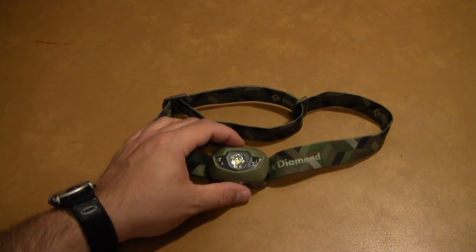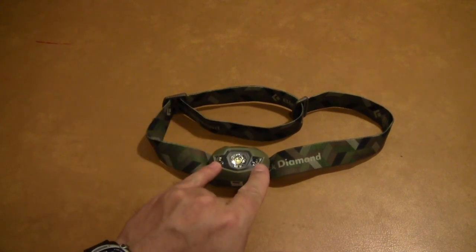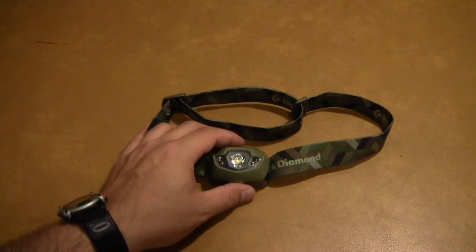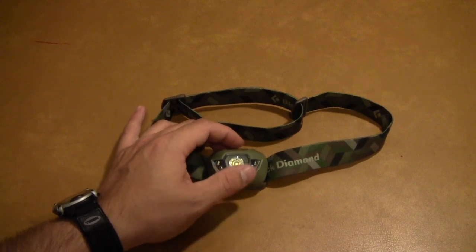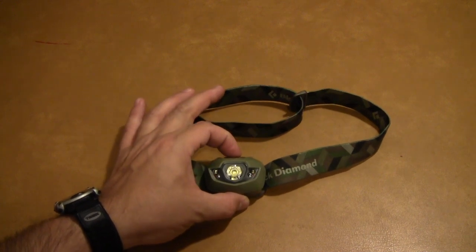Now, the red mode: these two LEDs are supposed to turn on red, which will preserve your night vision if you're trying to work up close in darkness. The way you get to it is with the light off, you press and hold the button for three seconds.